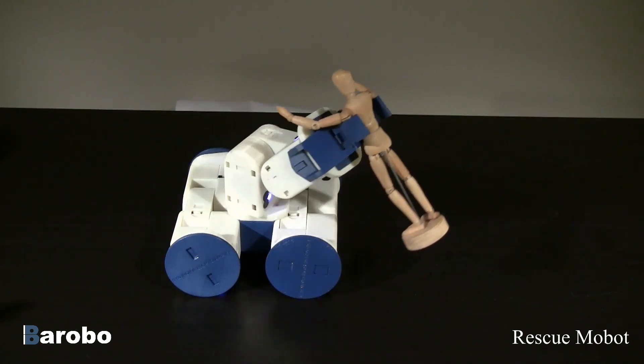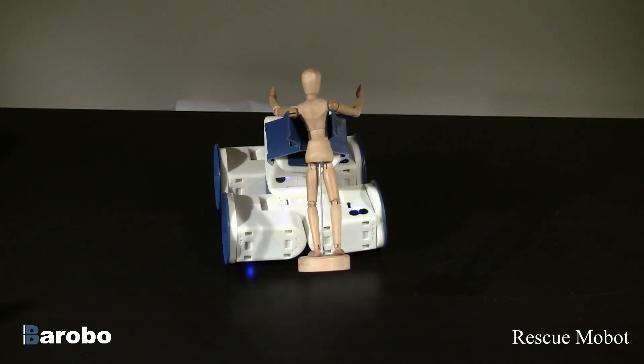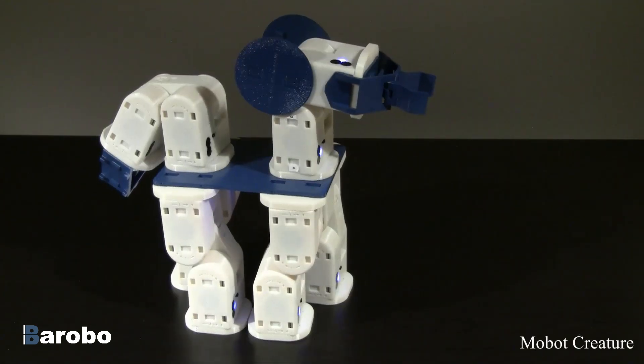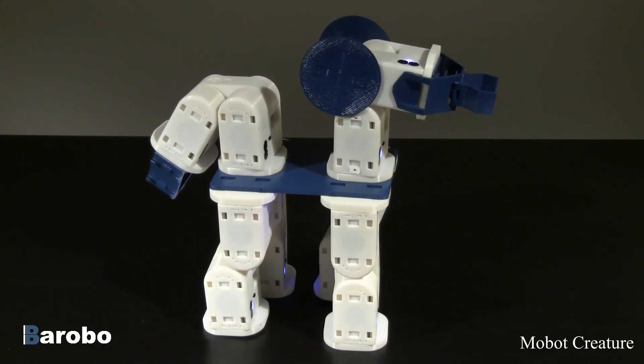Modules are programmed wirelessly using Bluetooth and run on two rechargeable 9-volt batteries. There's no limit to what you can create using Mobot modular robots.